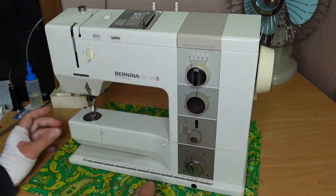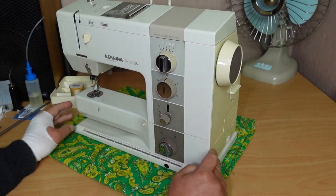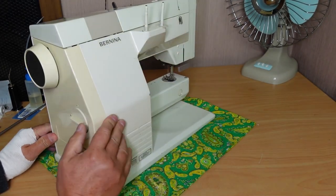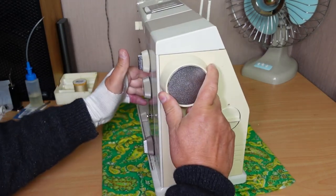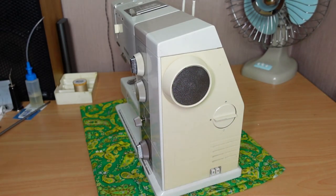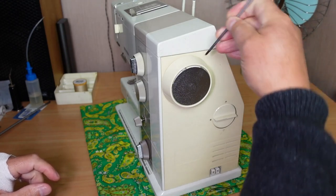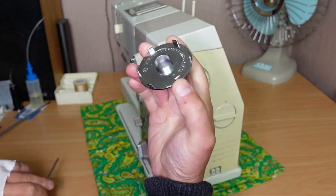This does involve getting into the electrical side of the machine, so make sure when you're taking the side off, especially the back cover, that you've got the machine unplugged — you don't want any power going to the machine. Let's start by removing the hand wheel. Get that little cap off — sometimes you can do that with your fingernails, but otherwise just a screwdriver to gently ease that out. That cap just clips in.